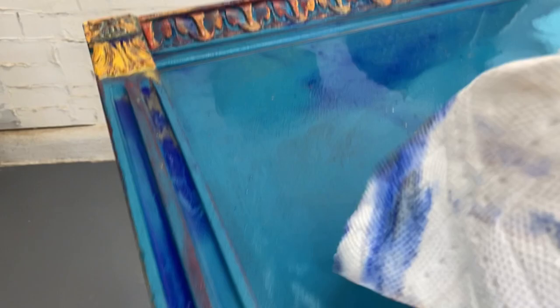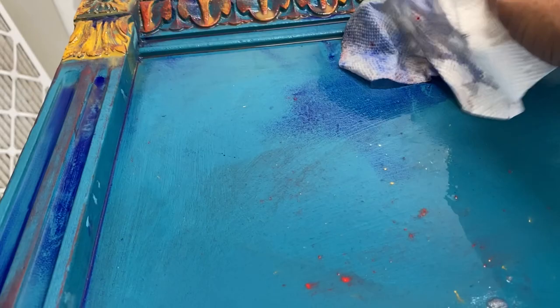In areas where I had a pretty significant puddle, I went ahead and took some paper towels and just dabbed it back. The paper towels I'm using are not folded correctly and they do have texture, so yeah, I'm going to get a little texture in my finish — and I'm okay with that.